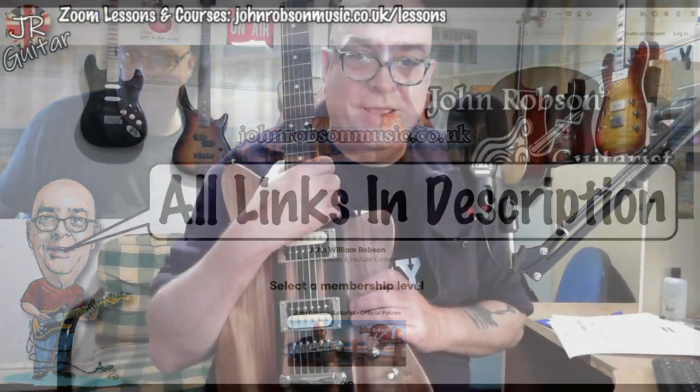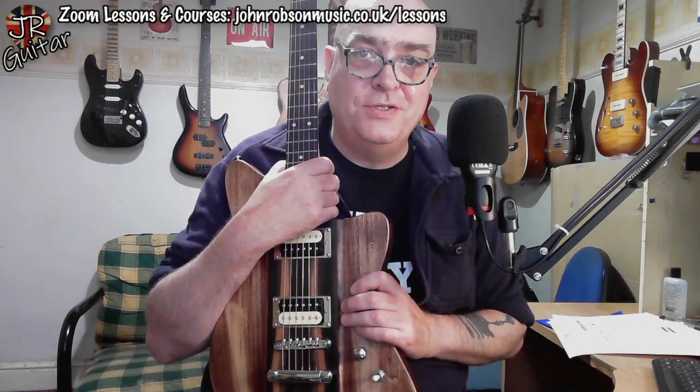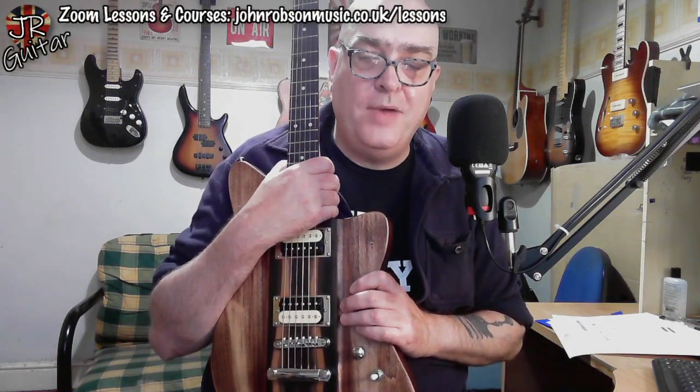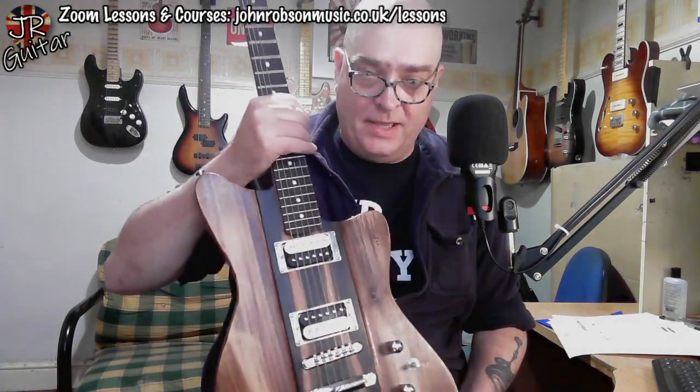Now, on with the show. Hello chaps, welcome once again to John Robson Guitar Tuition. As always, I do hope you're well. I just want to take a little moment to tell you about this guitar, which I've had for a couple of weeks now.